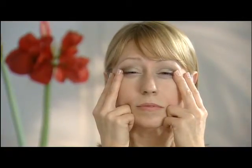Good. Now almost close and count ten: one, two, three, four, five, six, seven, eight, nine, ten, and slowly relax. And that's to lift the lower eyelid.